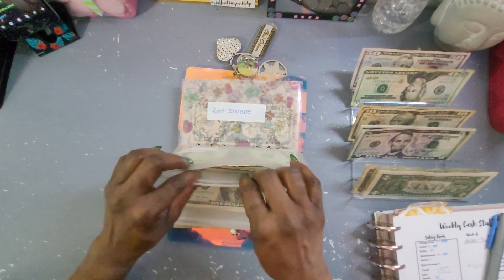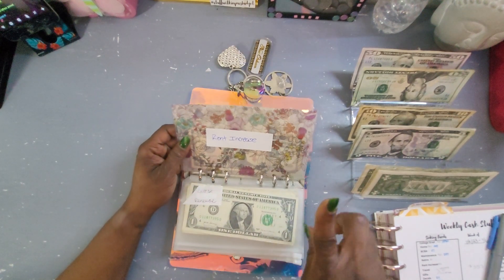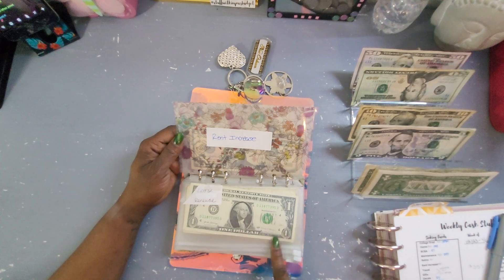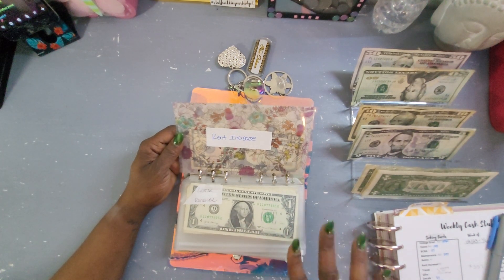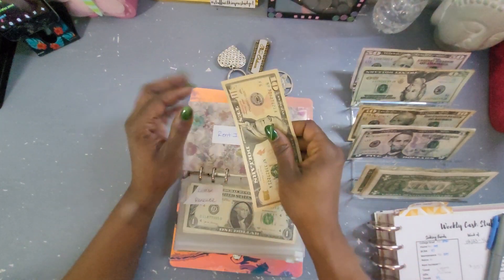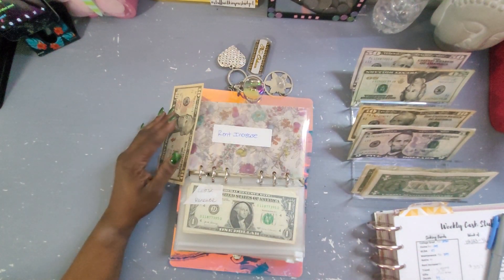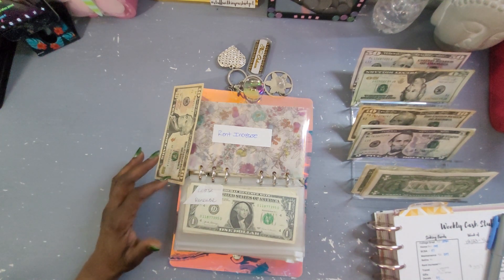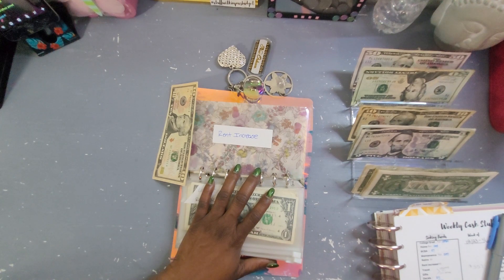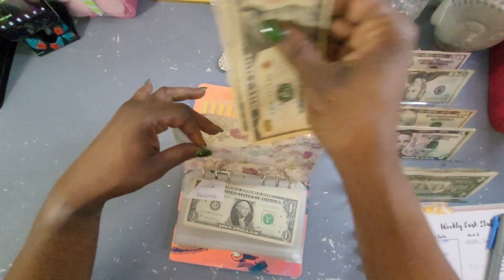A new envelope for 2023 is Rent Increase — because my landlord is currently selling the building. I'm pretty sure the new owner will increase the rent, so I want to be prepared. It may go up a few hundred dollars, so Rent Increase is going to get $10, bringing it to $20.